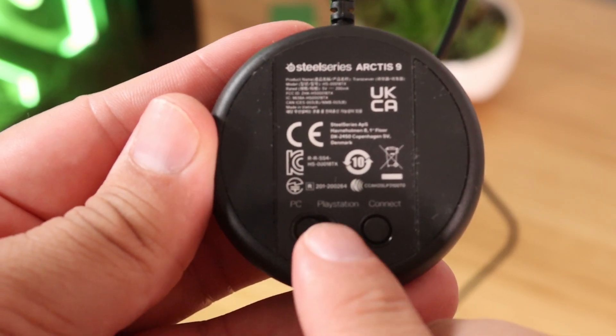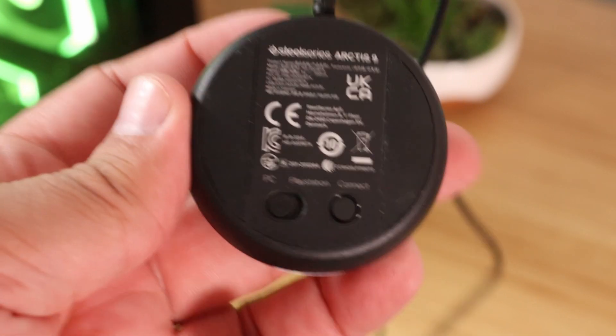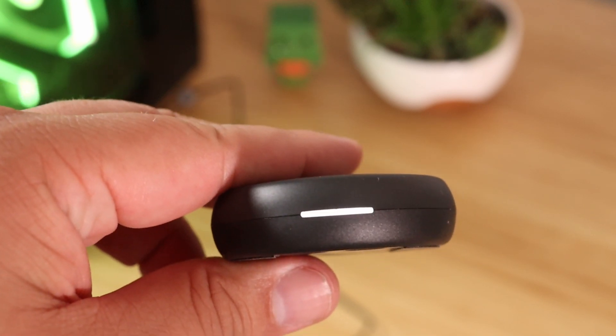This is probably the biggest error that we notice on why people can't get this to work, because they still have it switched to PlayStation. Once you've switched that over, you should see that the LED on the front of the transmitter is gonna turn white.